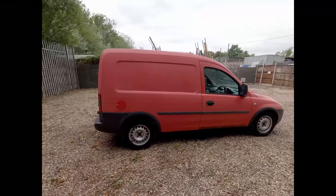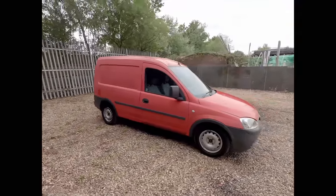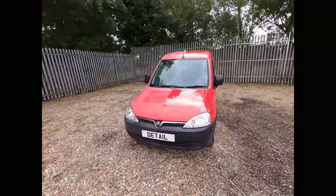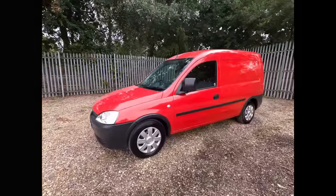Hi and welcome back to the channel. As we're about to see on screen, the thumbnail isn't clickbait for once. This side of the van, which I haven't done yet, looks like 250 pounds worth. As we rotate around the front to the right hand side of the vehicle, we can see the massive difference a good bit of cleaning and polishing can do.